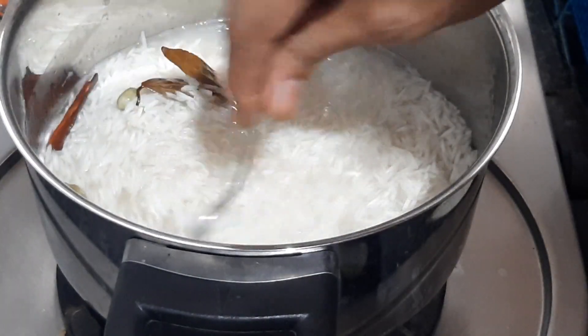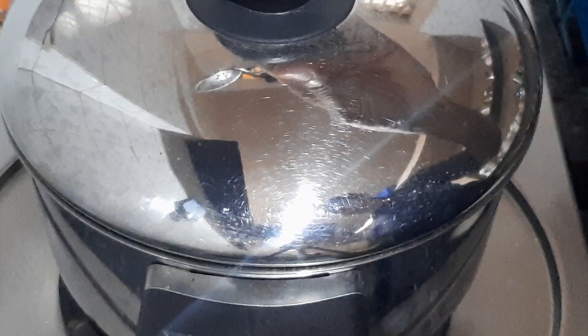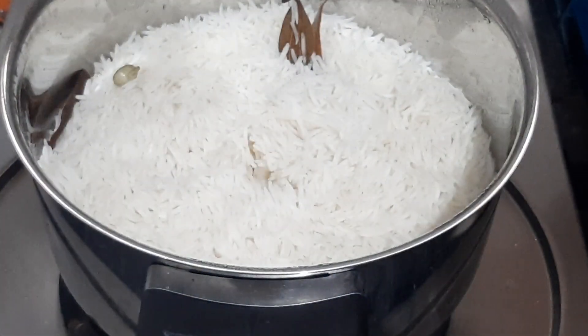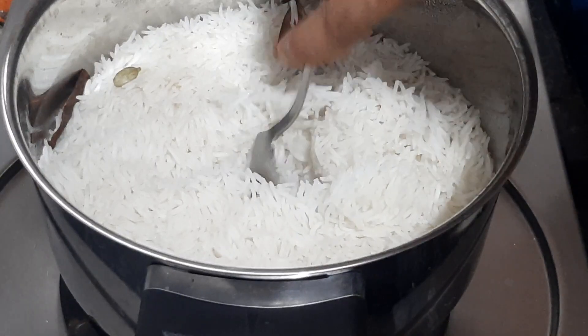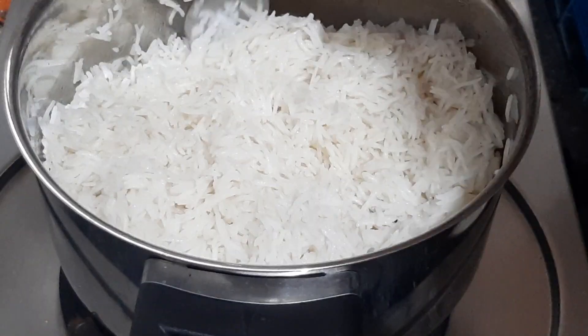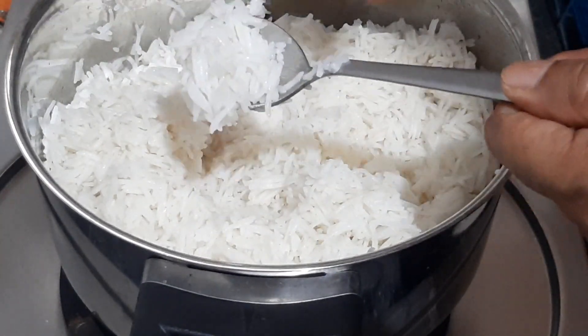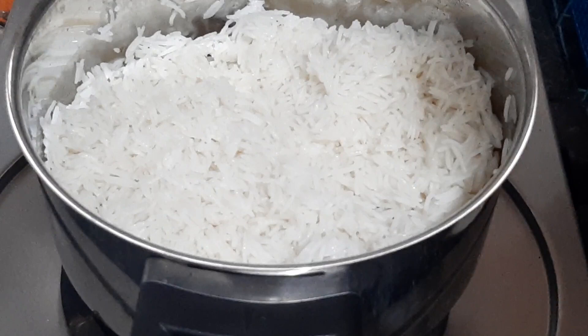Then we'll clean it up. Put it in a medium flame. Add the laterals and add it as mild. We have to put it in a medium flame — the rice is also cooked, the chicken is cooked.